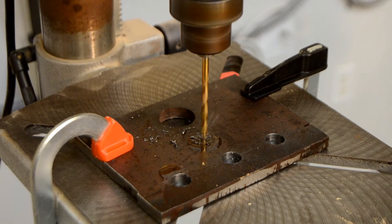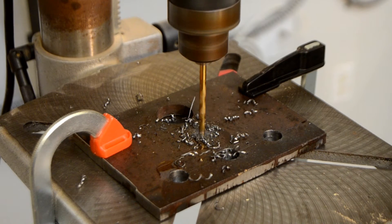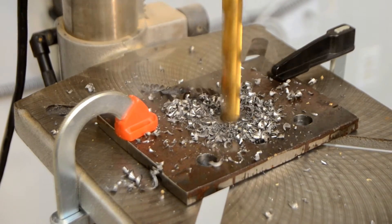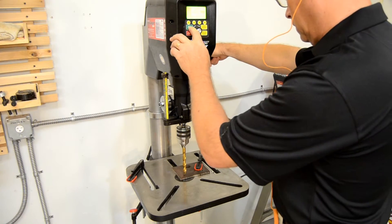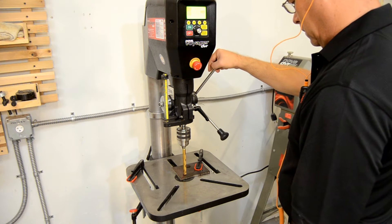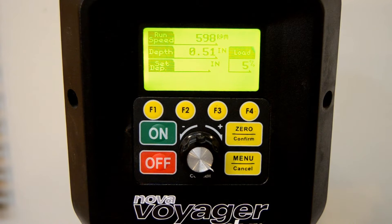With a handheld drill or even my old drill press, creating larger diameter holes in steel was a multi-step process, starting with a pilot hole and working my way up to the final size. But the Nova Voyager DVR drill press handles these tasks with ease. The unique adaptive control system of the DVR keeps the bit turning at the speed you select, even as you start encountering resistance.